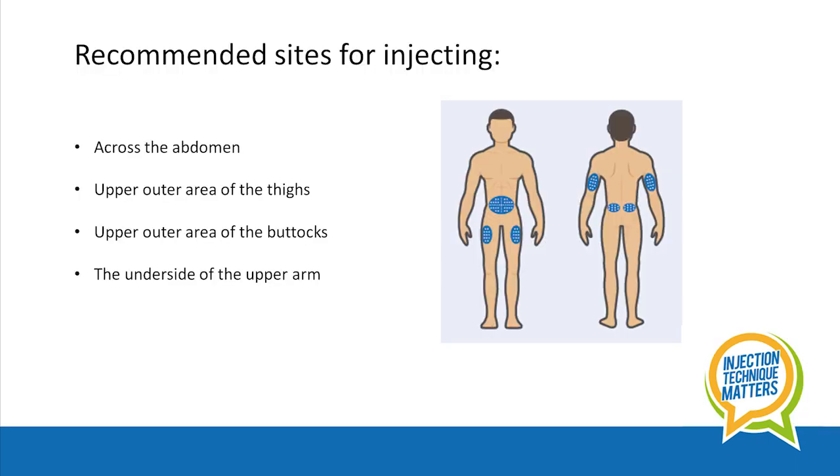Site selection. The preferred sites for injecting insulin or GLP-1 medications are across the abdomen, the upper outer area of the thighs, the upper outer area of the buttocks, and the underside of the upper arms. Though it's sometimes difficult to inject into the upper arm when you're doing the injection yourself.